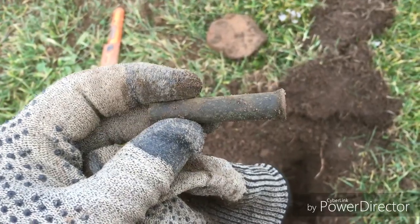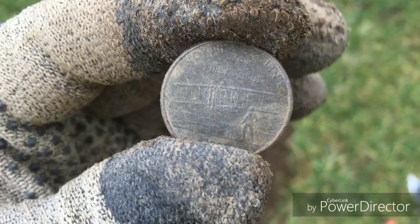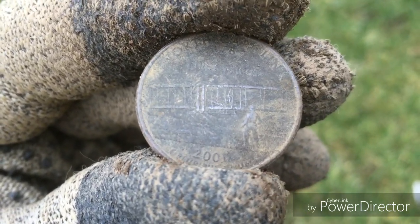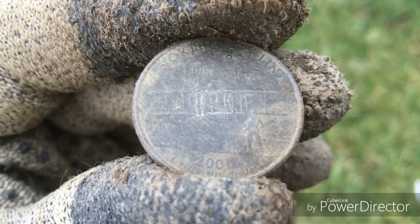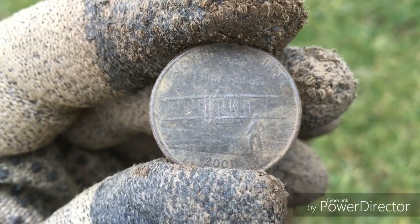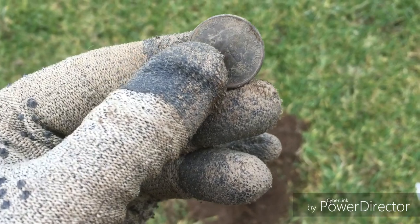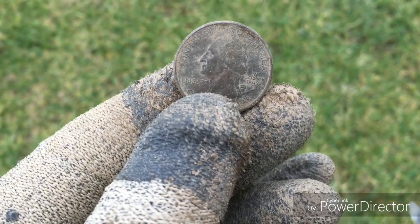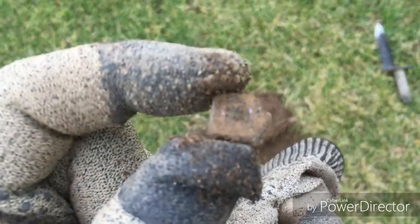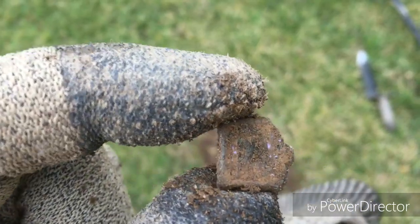I got all excited because the corn was written rough shape, I cleaned it off and it looks like it's from 2001. Some people that's where I graduated high school, but that's not the relic I'm looking for. I found a 25 cent piece — a quarter — and something else I'm not sure about.